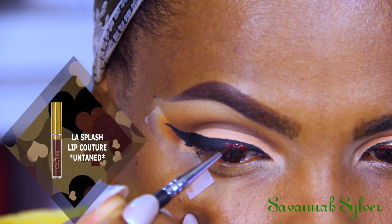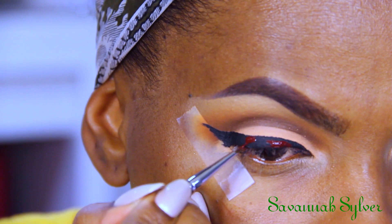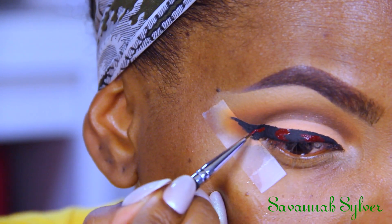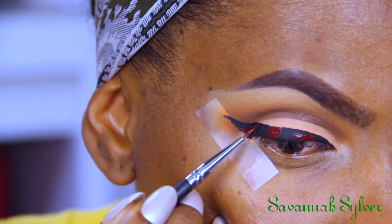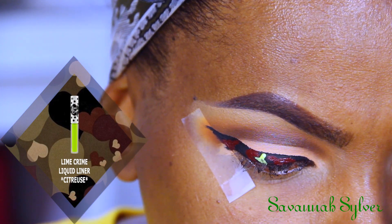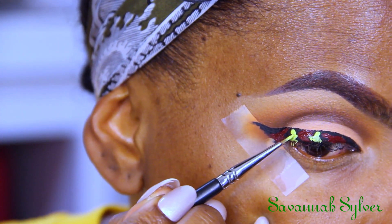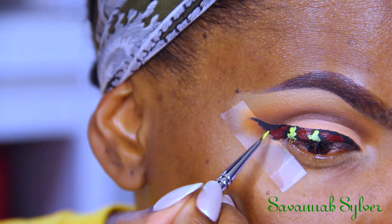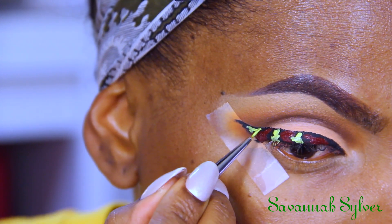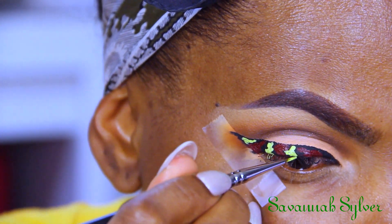Now for the fun part — the camouflage effect. I'm using the LA Splash liquid lipstick in Untamed and creating some shapes with it. I really like how these liquid lipsticks can be used as a liner, so since I didn't have a brown liner I opted to use this. Then I'm taking the Lime Crime liquid liner to start creating the green effect. On top of that I'm taking a green eyeshadow from a Morphe palette to make it a little bit darker, because the lime green was a bit too bright for me.